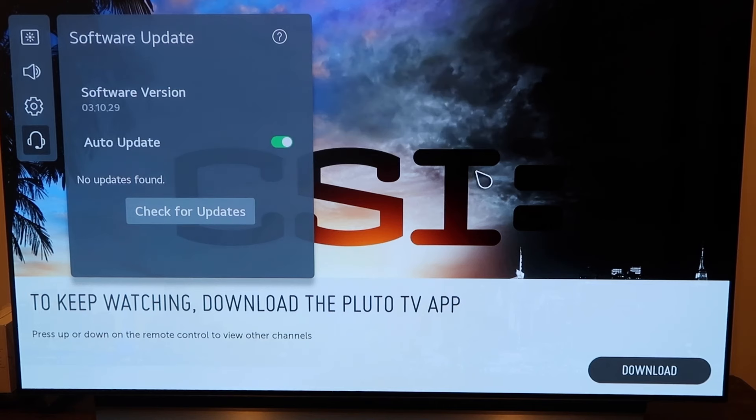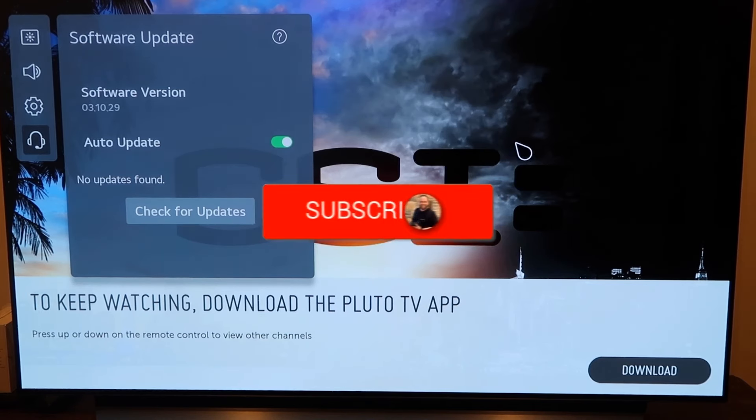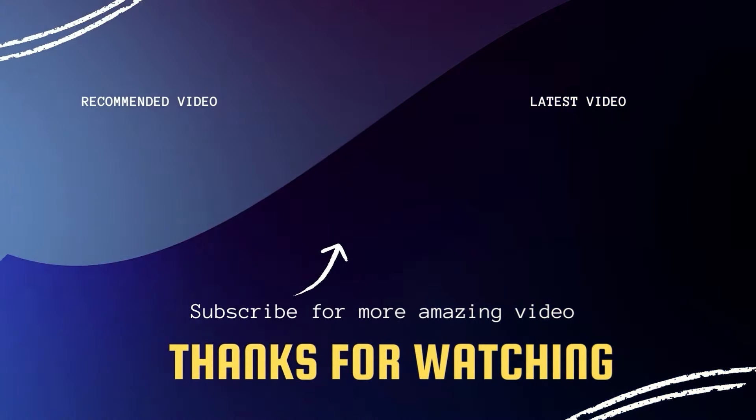Hopefully this video was helpful to you. If it was, go ahead and click a thumbs up on it, and go ahead and subscribe to my channel. I make tech videos all the time and I'd love to have you back in the next one. Take care!